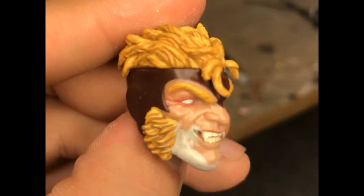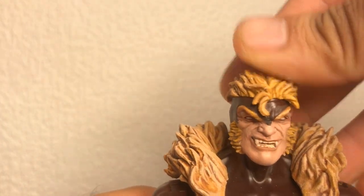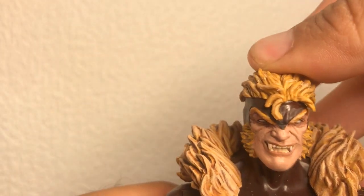I also repainted his hair and the mane on his costume. Finally, I drilled a hole into his head to make the socket deeper. The original head sat really high on the neck, so it just helps with the already awkward proportions a bit.